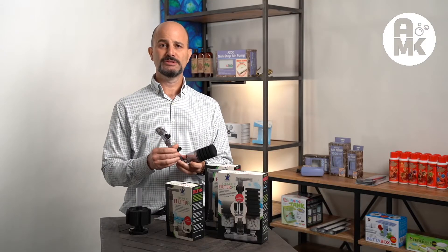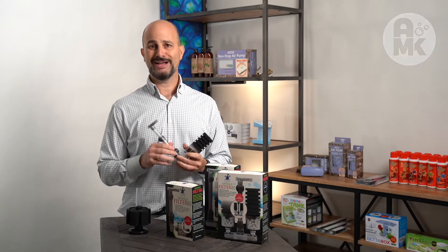Thank you for watching my channel. I'm Aquaman Knox, the links will be down below. Have a great day.